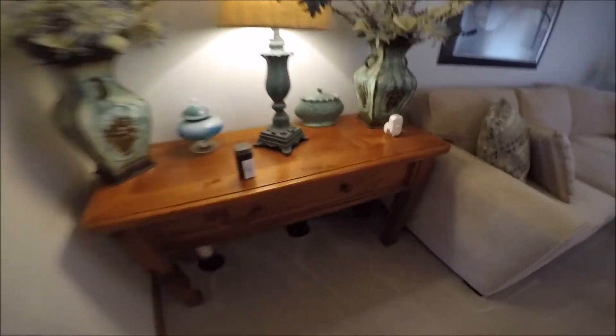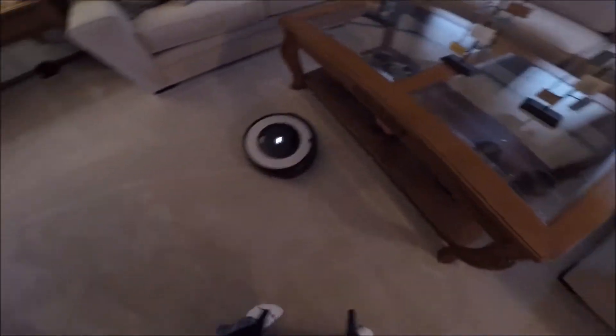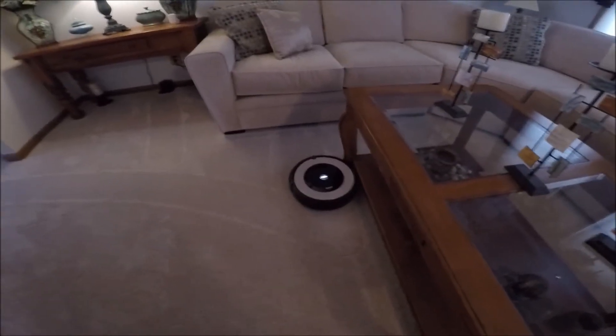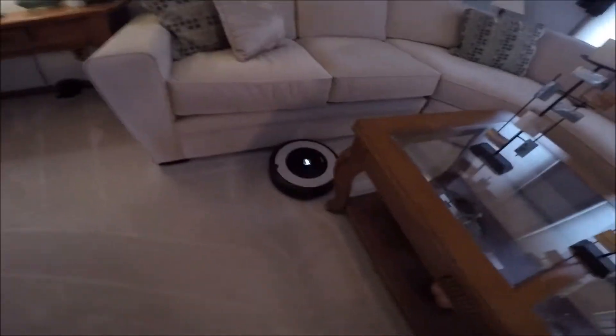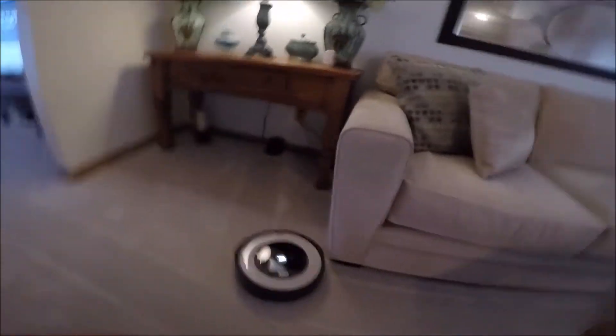It comes with this barrier. I recommend using it because if you have real thick carpet, the battery life is 90 minutes and it has a hard time doing a whole house. Now if you have hardwood floors or tile, it should be real easy. But our house has a lot of thick carpet. It knows where to go and kind of maps out the room. A couple of bad spots — it kept getting stuck, so I put some weights there. On the other side, it kept getting stuck just under the couch.